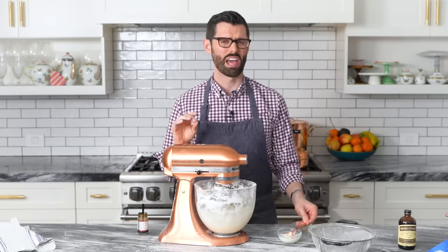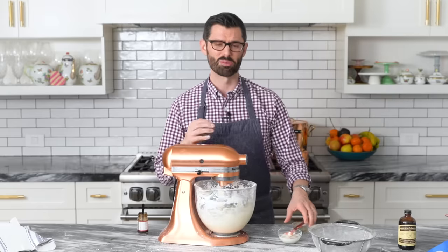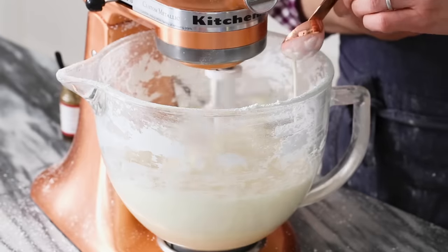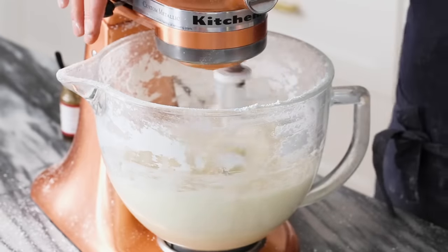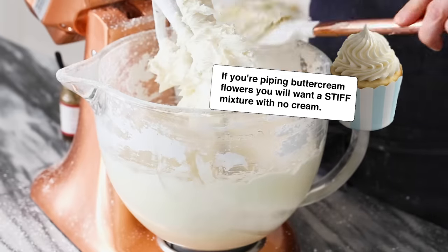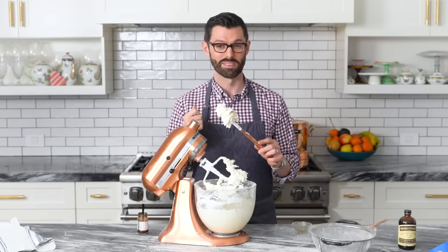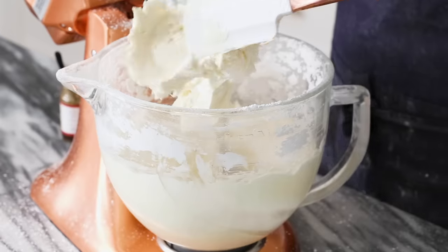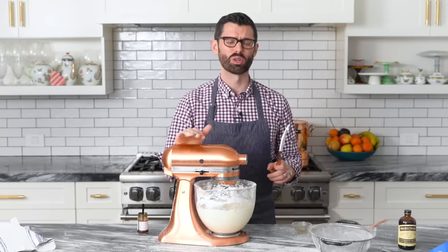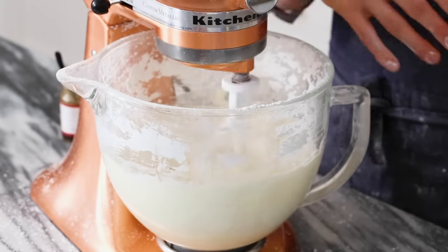We're gonna add in a tablespoon of heavy cream at a time. Just add your tablespoon in, let it mix, and see what the consistency is like. You might want to add more or less depending on what you're doing with the buttercream. That looks good — I will let this whip for a minute. Just take it onto medium and walk away, come back.